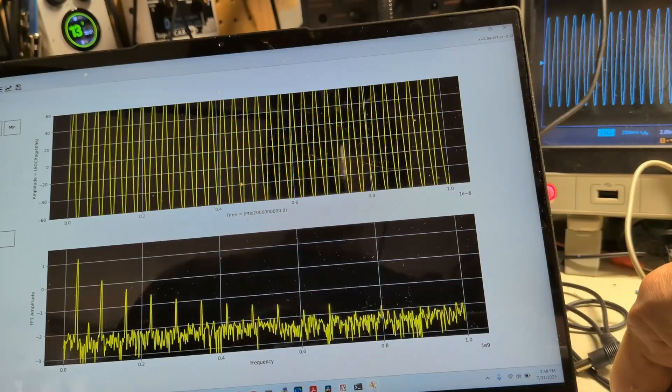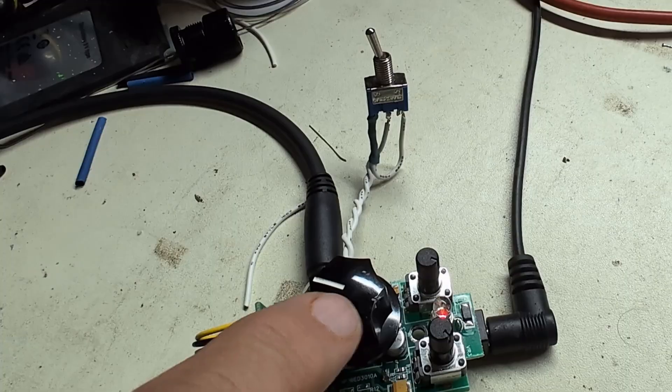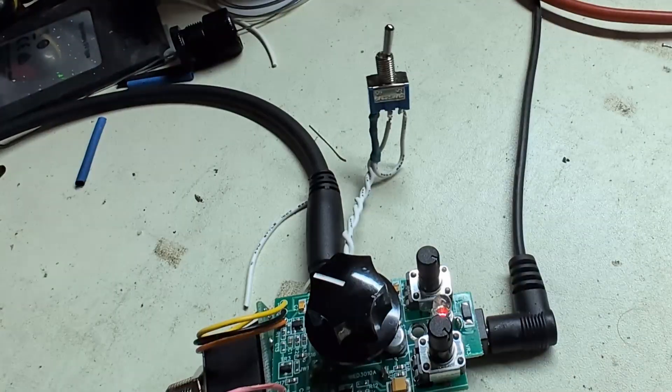Let's see what that sounds like on the guitar. I've got the guitar plugged in with the drive set to minimum — this is the stock position. That's humbuckers — let's go to single coil. Immediately more gain when I flip the switch!